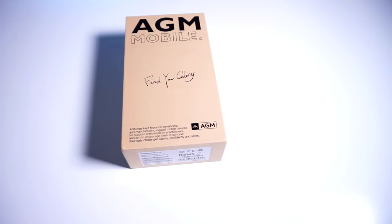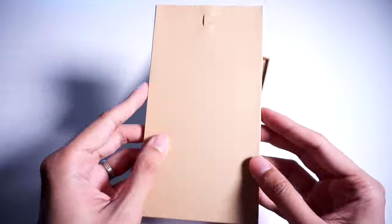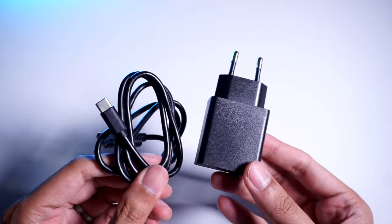The H5 comes in a rather large box, which already gives us an idea of what to expect with this handset. Inside you'll find some paperwork which includes your manual and warranty information, a power brick and USB-C charging cable, and there's an additional charging dock for the phone itself.